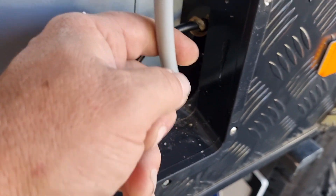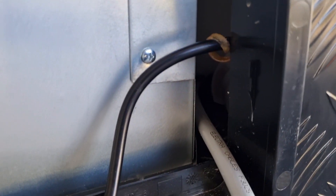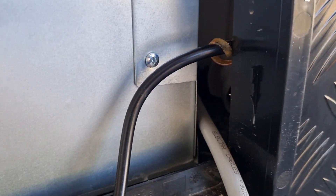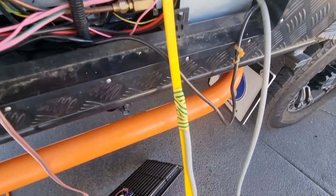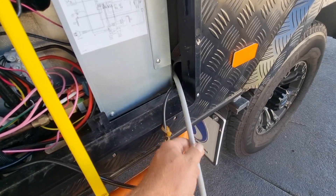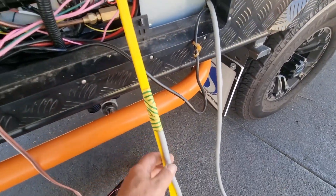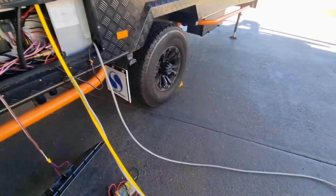I've drilled underneath the cupboards and got the cable into the space. I've drilled right at the bottom so it's coming into this void between the fridge and the under-cupboards. We've taped on the cable that we drilled through underneath the cupboard, put the cable through, and now we're taping it onto our yellow tongue that goes above the cupboards. There's the cable — going inside now to pull it through.